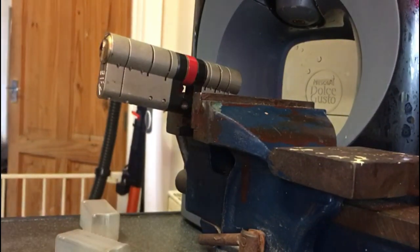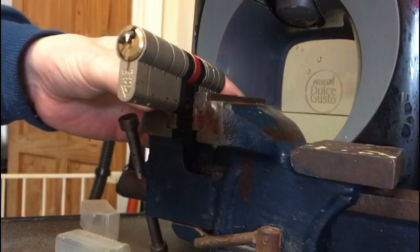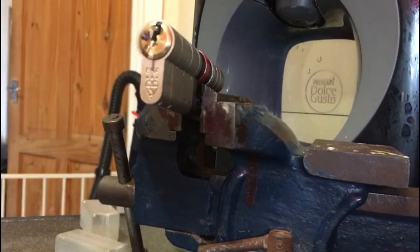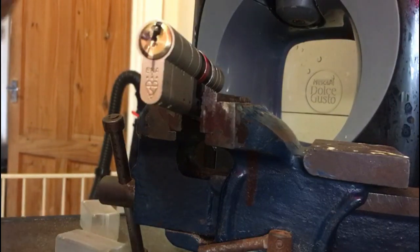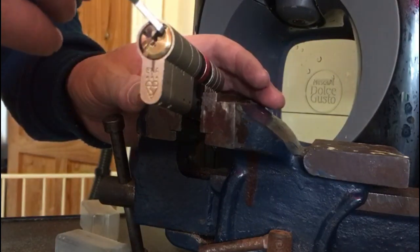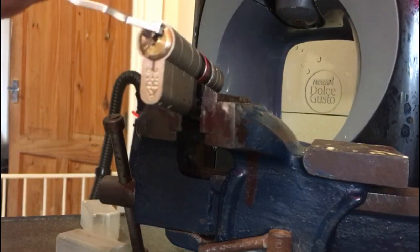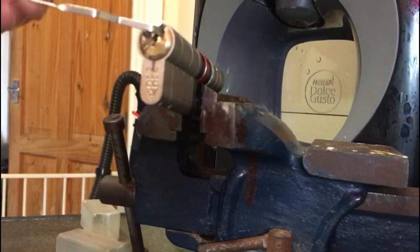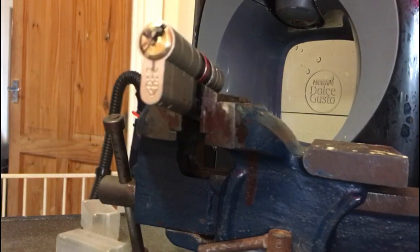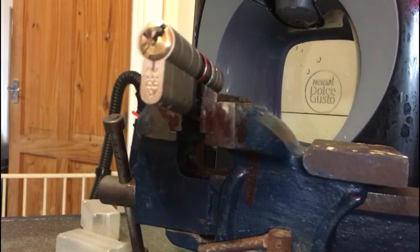Unbelievable — we've already got the lock open. Now this is where the difficult part comes in, so we're probably going to have to do this in two sections. As you can see we've got the lock open and we're going to put it into the first set of trap pin positions. Look how much play there is — there's loads, and that is because I suspect all the trap pins are spool pins.